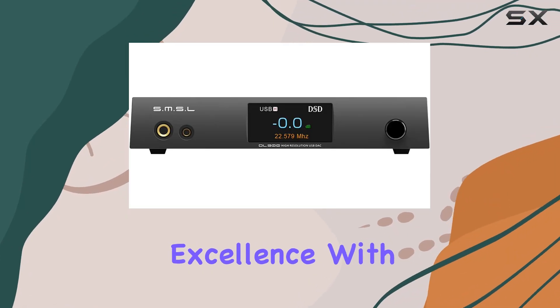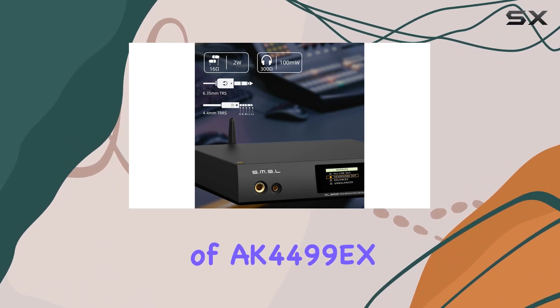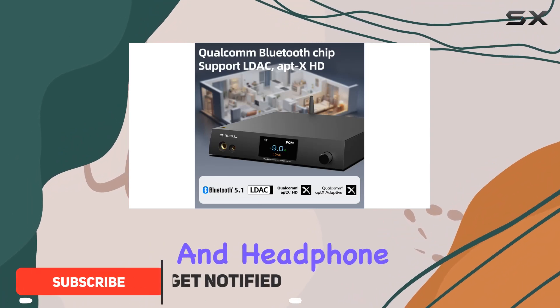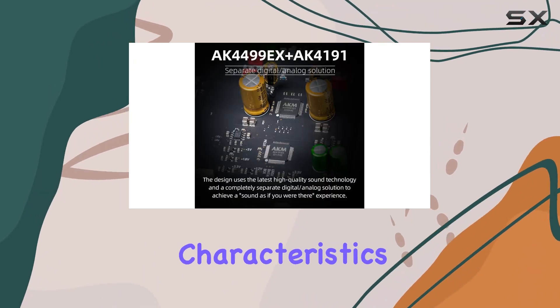Dive into the world of audio excellence with the SMSL DL300, featuring the powerhouse combination of AK4199EX and AK4191 chips. This audio decoder and headphone amplifier delivers an exceptional audio experience, boasting remarkable noise and THD characteristics.